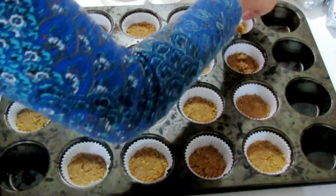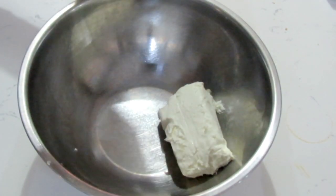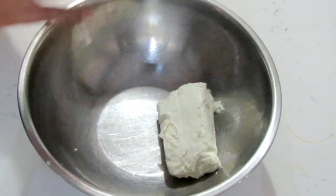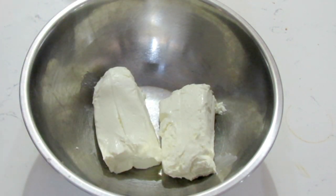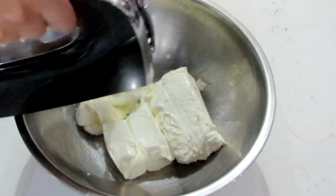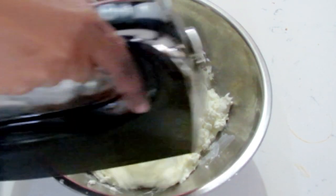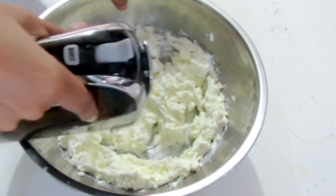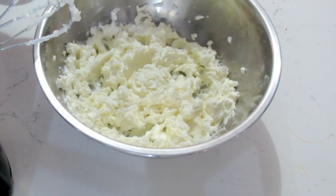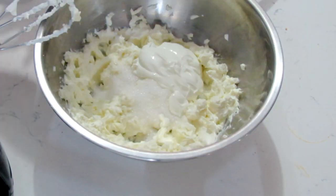Set that aside and now we're going to work on our cheesecake mixture. Add the cream cheese to your bowl — you want to make sure the cream cheese is not straight out of the fridge, so let it sit out a little bit to make mixing a lot easier. Mix it up until it's nice and light and fluffy, then add in your granulated sugar, sour cream, and vanilla essence.